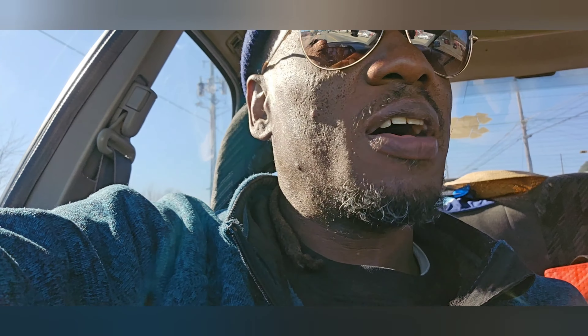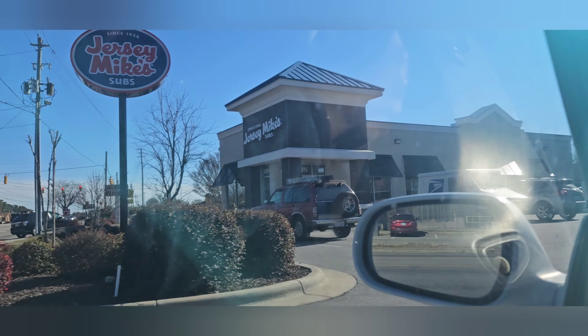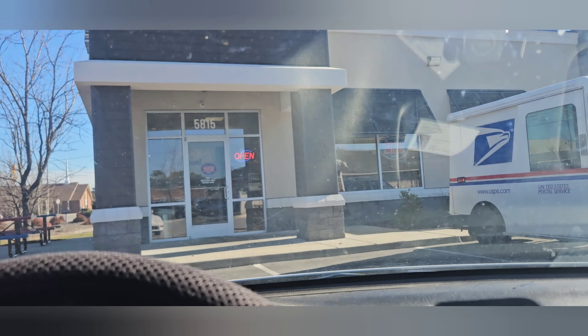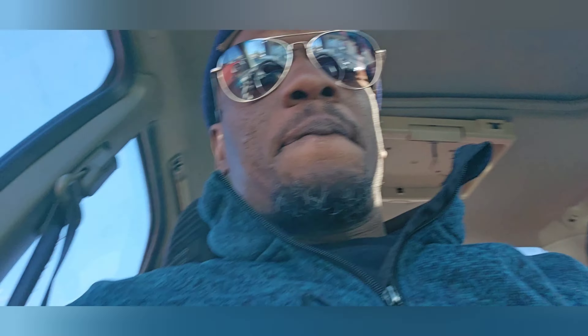What's going on y'all, it's your boy sko910 and we back! As you see by the title, we are eating some Jersey Mike's. I believe I got me a thing. We're pulling up now, so we got to go in here and pick up my food. I already ordered it so it'll be ready. Let's go!